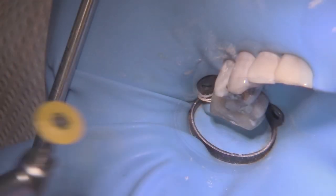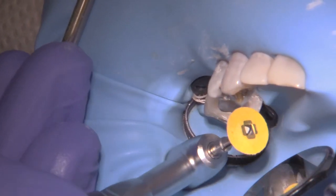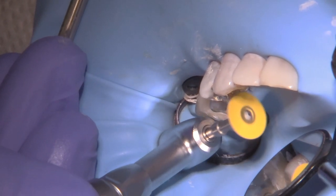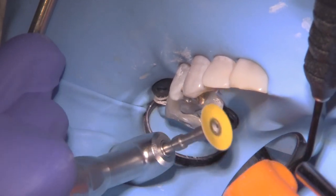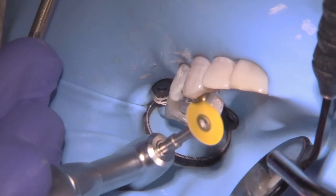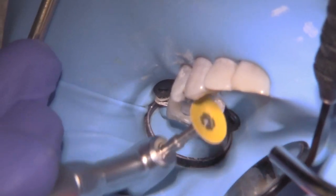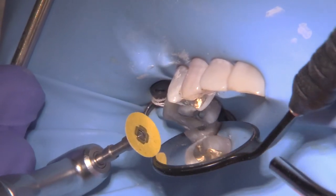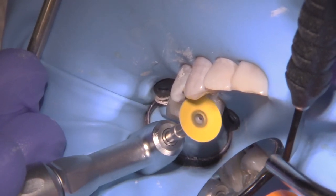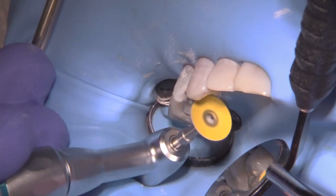Once finished with the disc in the straight handpiece, put it in the contra angle with the grit facing distally — towards the handpiece — when working on the mesial lingual, as you just aren't able to reach that area with the straight handpiece. Once you're satisfied that you've got the tooth and the gold to the same plane in all areas, you can check this with an explorer or just look at it to see the difference from where you started.